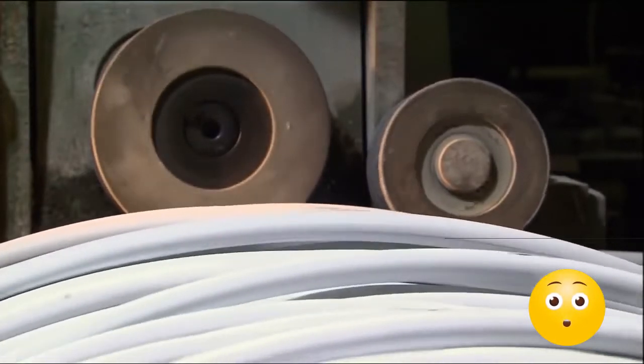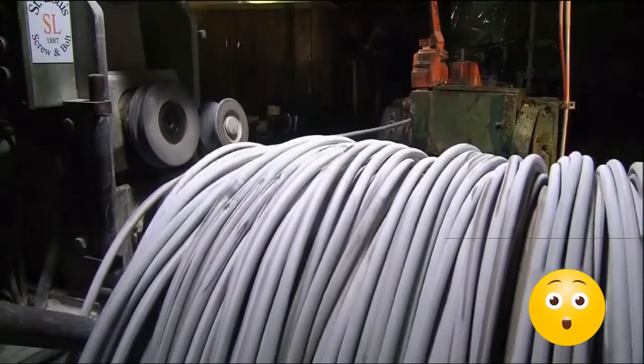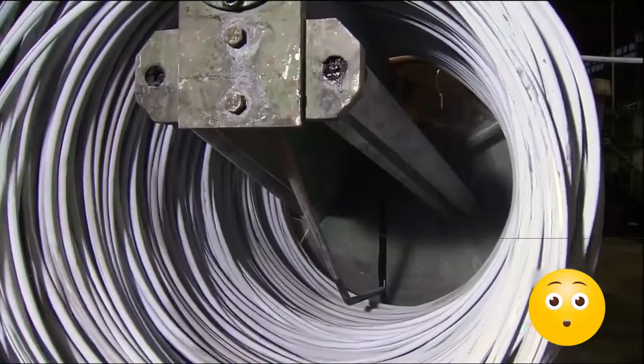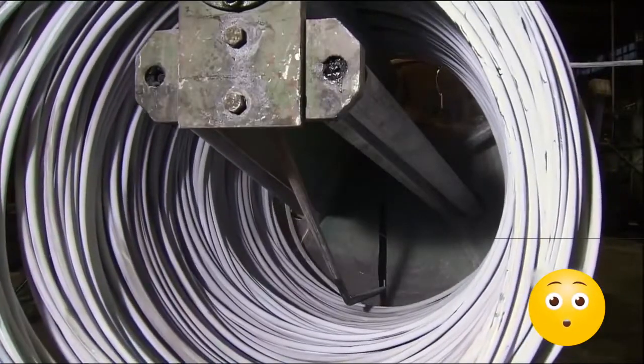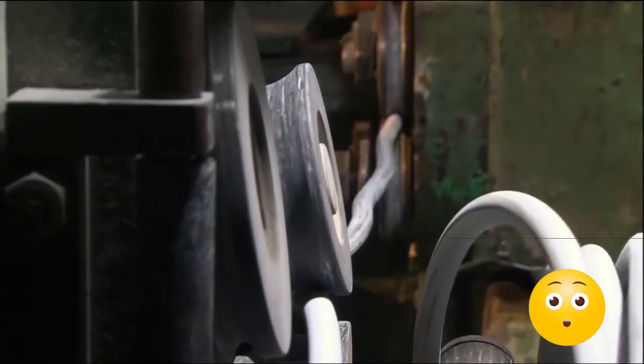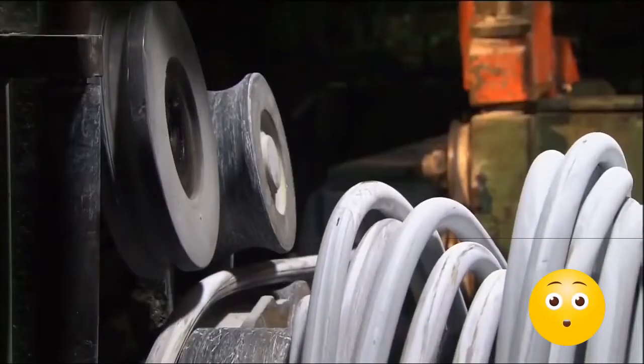This is the wire they use to make the bolts. It's just a little over three-quarters of an inch thick, or about as big around as a quarter. It arrives at the factory in coils. The screeching sound you hear is the noise the wire makes as it's pulled through machines that uncoil and straighten it, so it can be cut and hammered into individual bolts. The wire looks white because it's coated in a powdered lubricant to cut down on friction as it's pulled through the straightening machines.